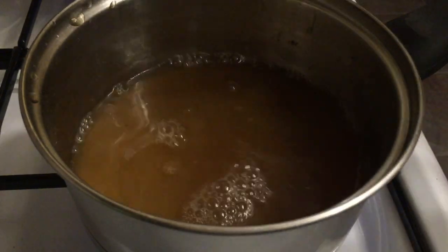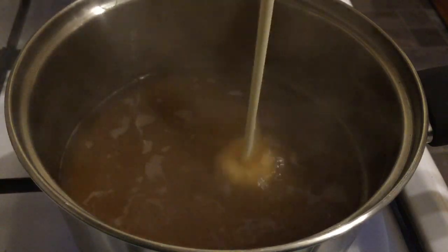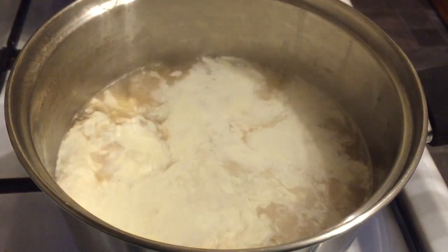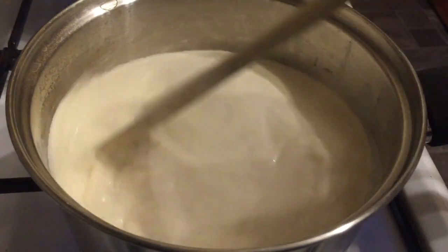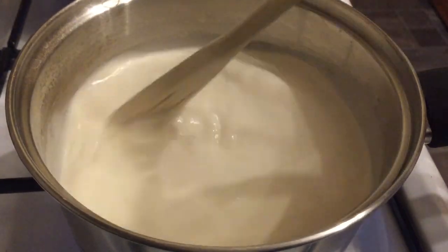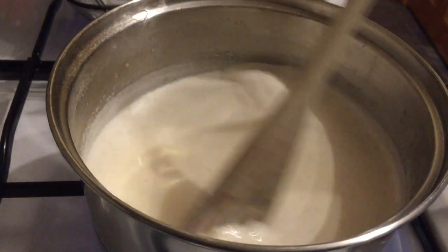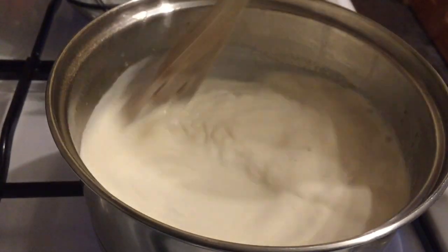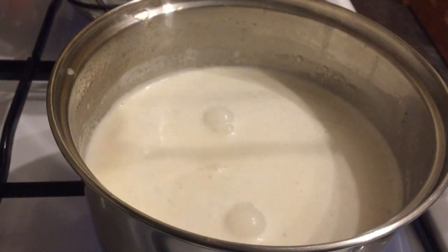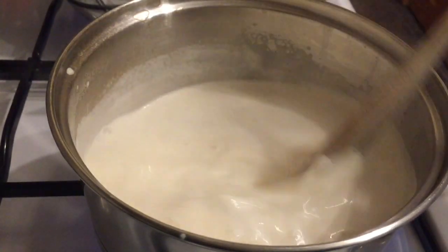In the fourth pan — and yes, there are quite a few pans being used here — you're going to be making your sauce. Bring your chicken stock to a boil and add in your cream, give it a wee stir. Then before adding in your mustard, just pop your mustard in and give it a wee stir round.